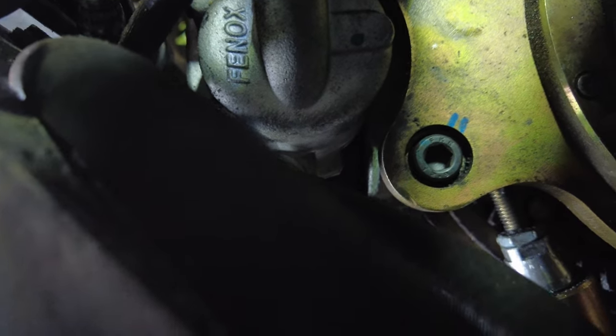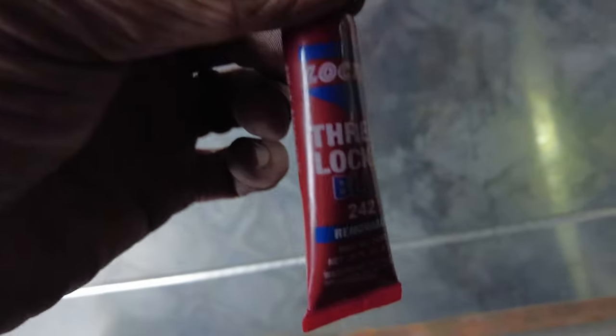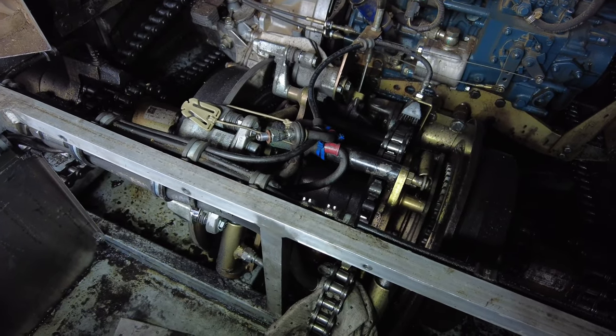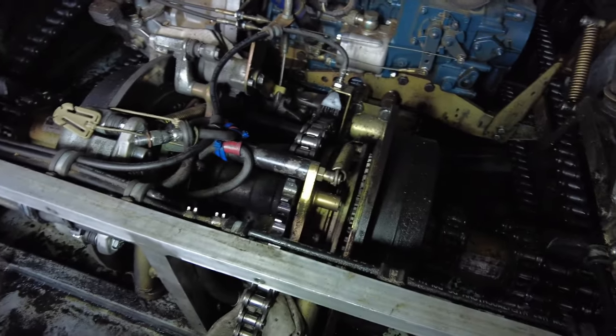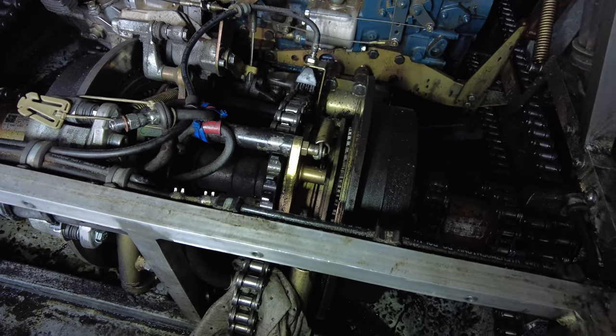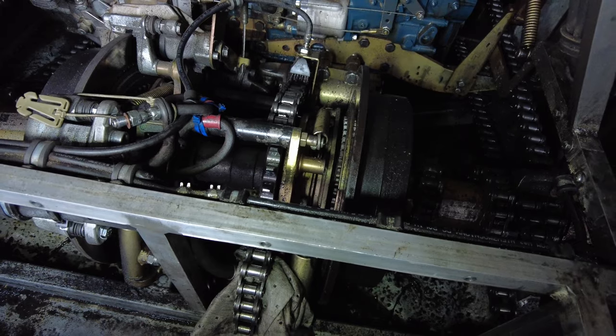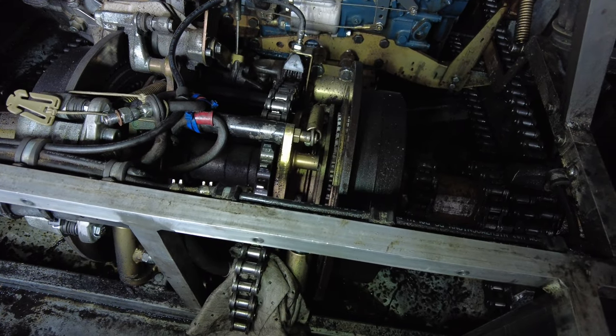I suggest using blue Loctite on those bolts. I got both bolts all put back in, and we got the caliper taken off on the passenger side. Just got to wait for the parts to come. We're going to put new brake pads on as well when it arrives.